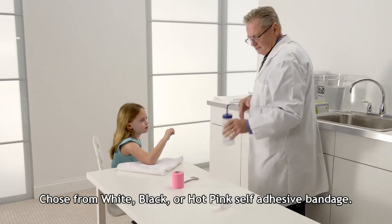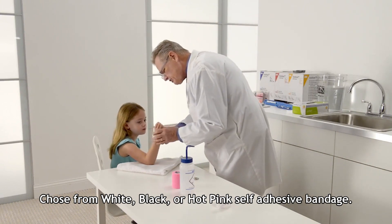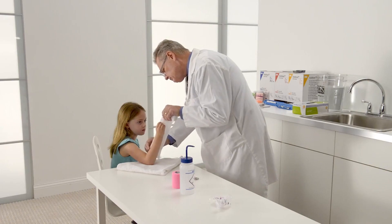Let's get started. Select an appropriate width of the 3M splinting material based on the size of the patient's wrist. Material that is about one inch wider than the patient's wrist is a good rule of thumb.